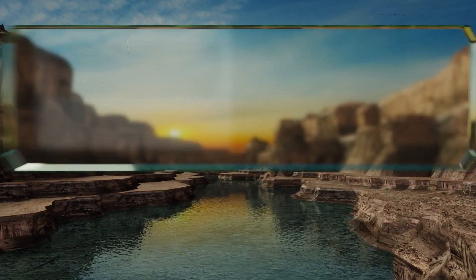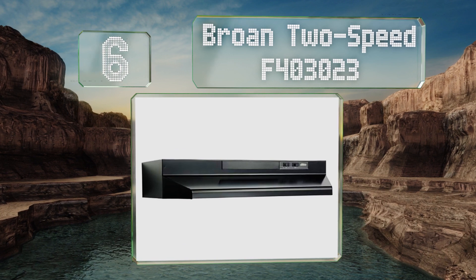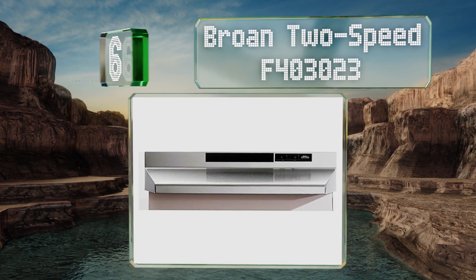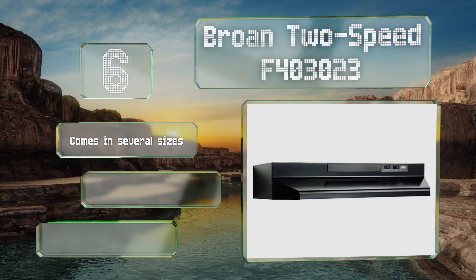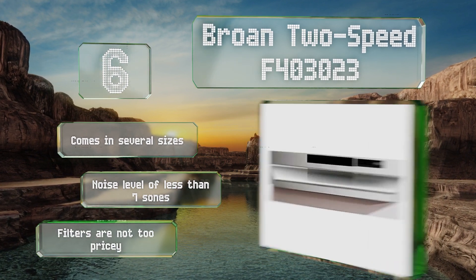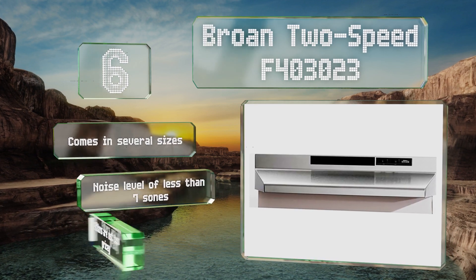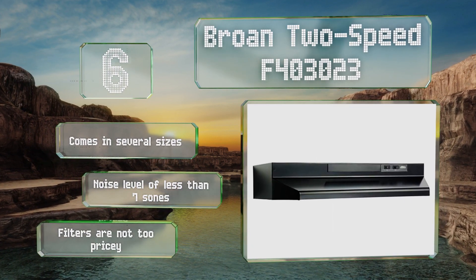Moving up our list to number 6. As the name makes abundantly clear, the Brone 2-speed F403023 offers two fan settings and is available in a handful of colors, including black, almond, and stainless steel. The included light will accept a bulb rated up to 75 watts. It comes in several sizes and produces a noise level of less than 7 sones. The filters aren't too pricey either.